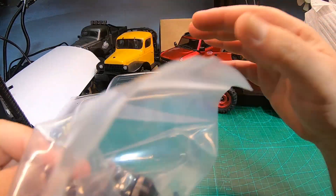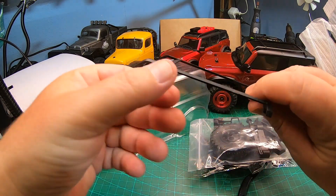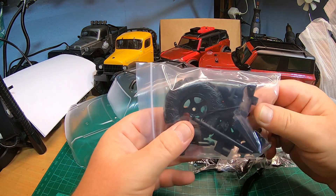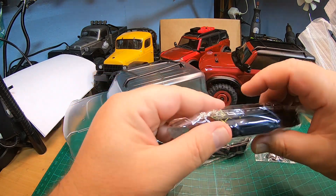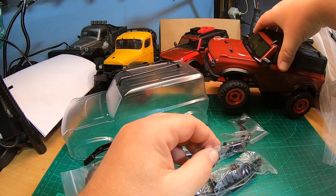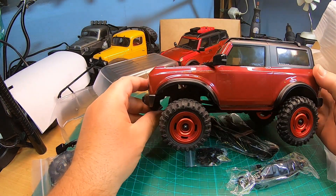Here are all the accessories. You will have to mount the luggage rack and you'll have to open the body for this. There's a spare wheel, side mirrors, screw backs, the rear bumper, and the front bumper. You also have some lenses for the front bumper - you have to press those lenses in, and two hooks you have to glue to the bumper.